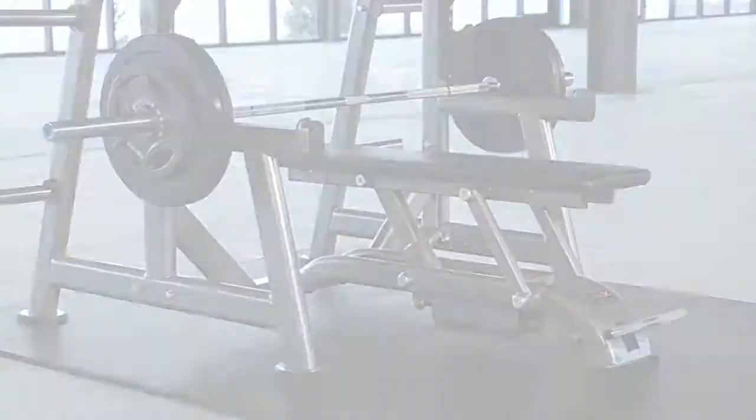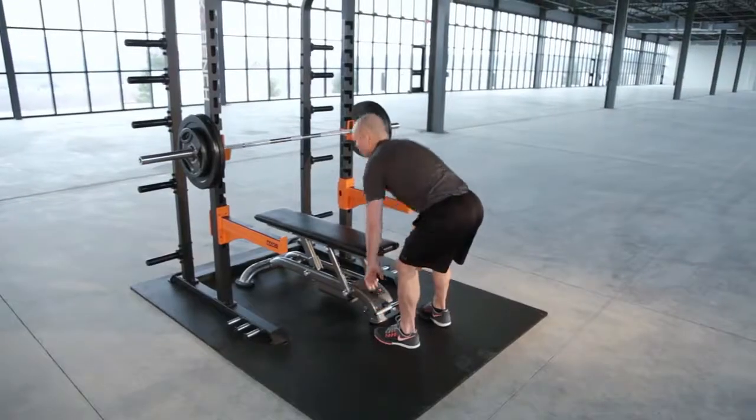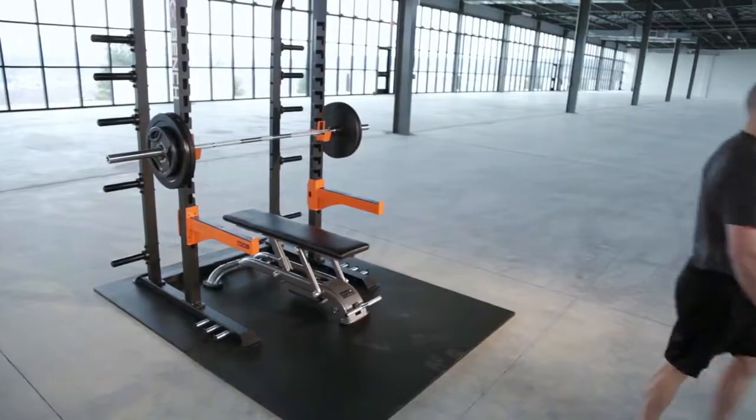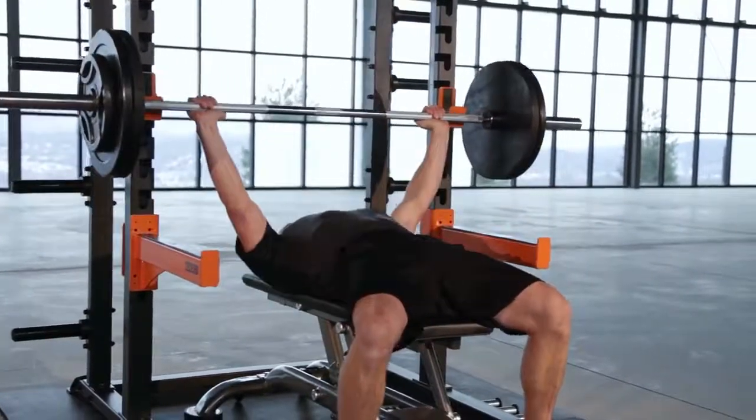If you want to take your training to the ultimate level while incorporating enhanced safety into your existing exercise equipment, the bench easily disconnects from the rack and can be used as a flat utility bench. Versatility to the max.